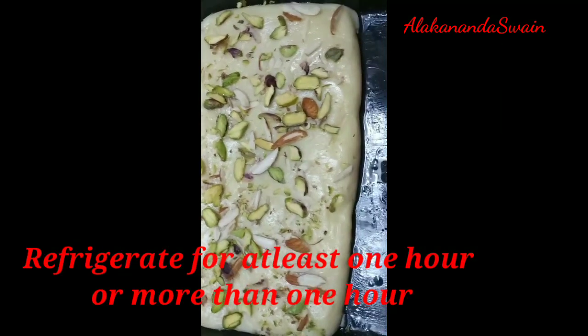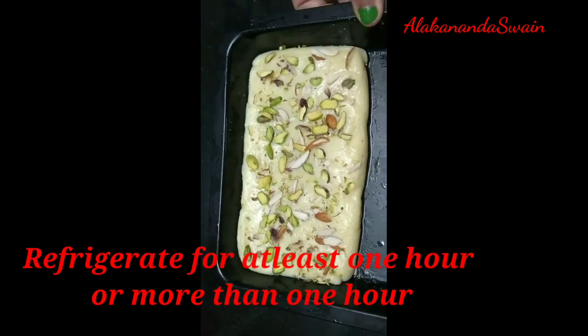It's done now — refrigerate it for at least one hour. While the milk barfi is getting set, I got some time to do puja and light my diyas. It's evening time now.